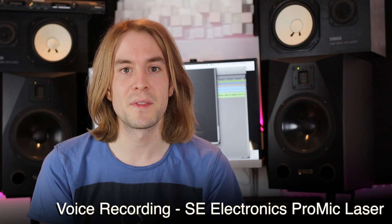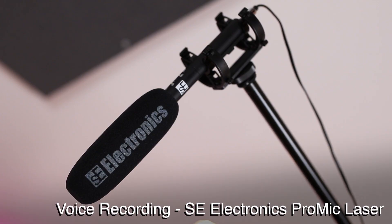So it's time to get something that's actually built for the job of video production. I've gone for the SE Electronics Pro Mic Laser, and as you can see I've got that mounted just above me here on a boom stand.